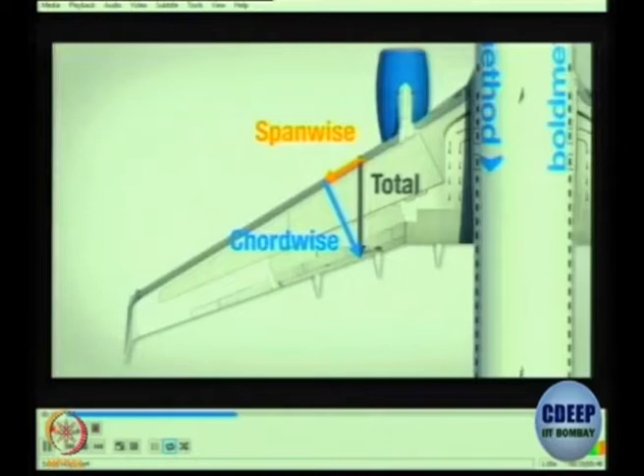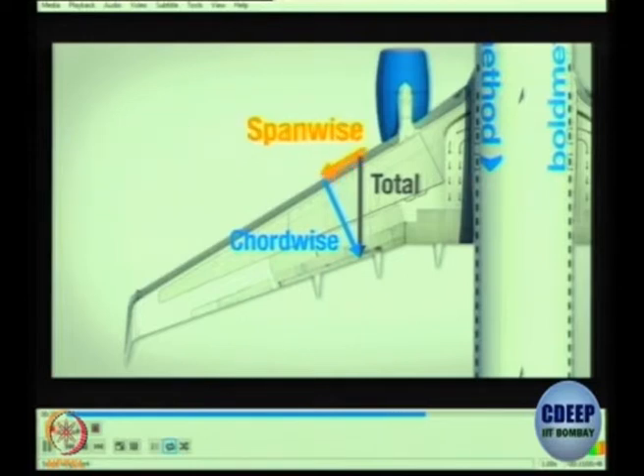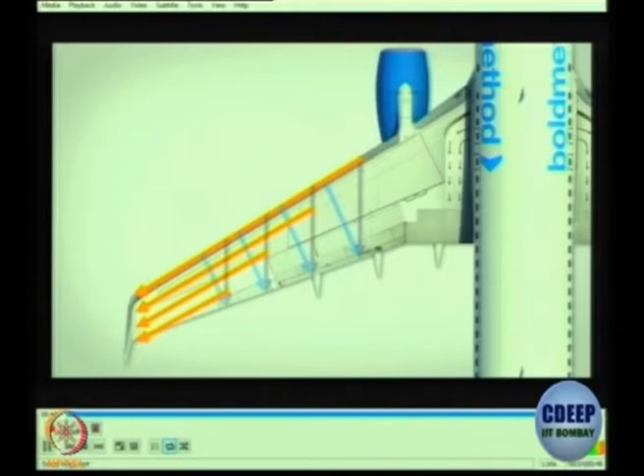By sweeping the wing, we actually delay the supersonic flow and raise the critical Mach number, by tricking the wing to make it feel like it's flying slower than it really is. We do this by creating two different components of airflow. The chord-rise component travels perpendicular to the leading edge along the chord line — that's the only component that accelerates. And since it's less than the total airflow, we're only accelerating part of the air, which means we can fly faster before we have supersonic flow.